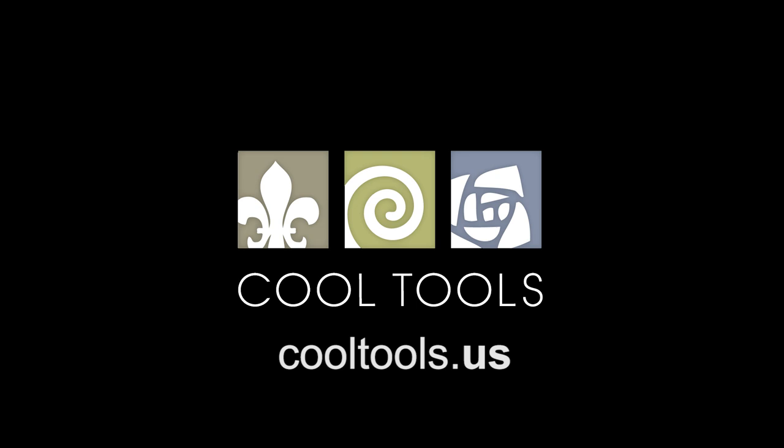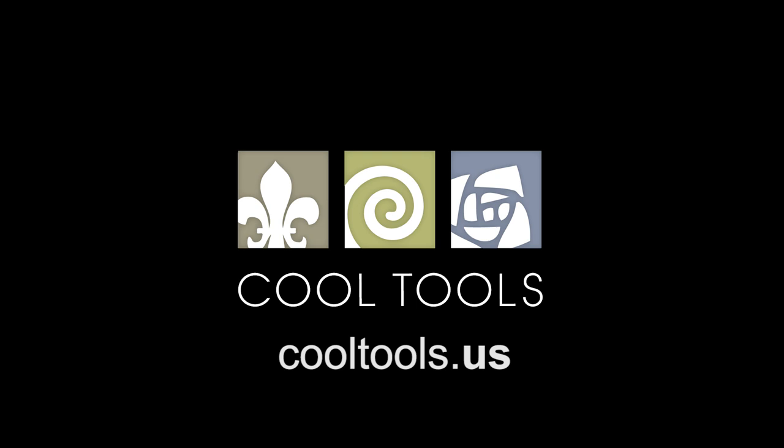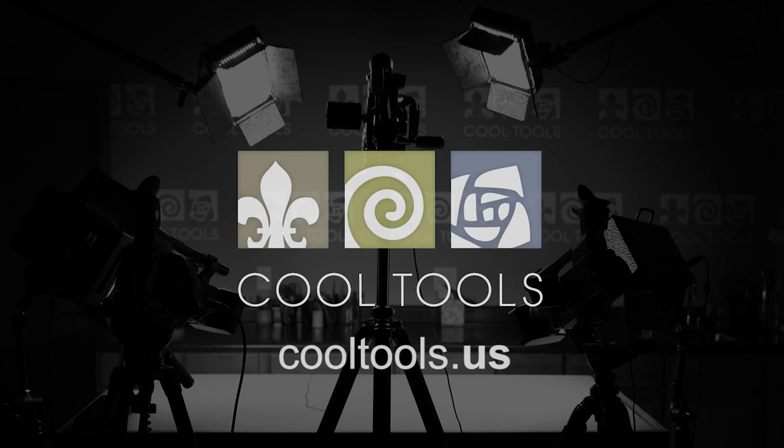Visit our Learning Center at CoolTools.us for more cool jewelry making videos. Subscribe to our YouTube channel, like us on Facebook, follow us on Twitter, and be sure to sign up for our email list to be the first to hear about new videos, new products, and other cool stuff from CoolTools.